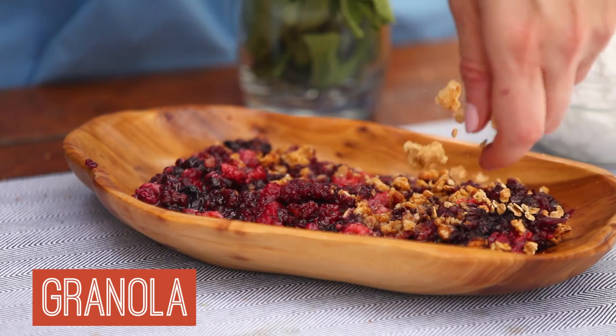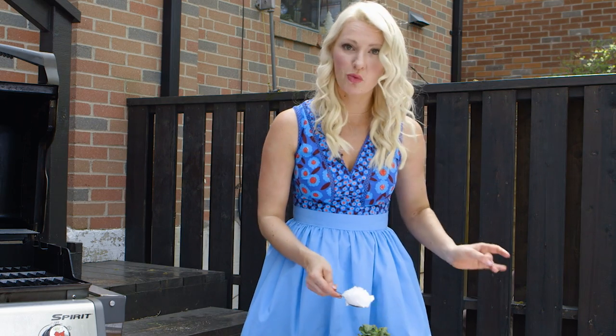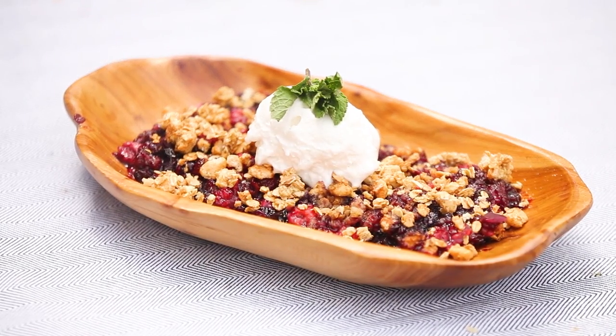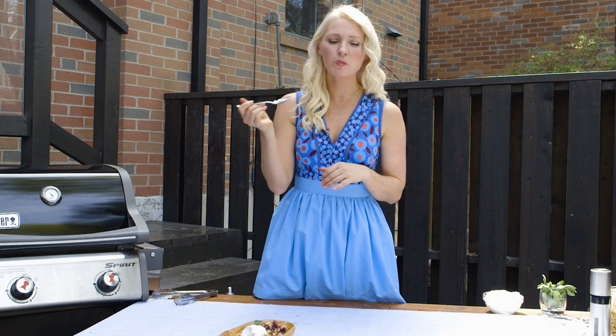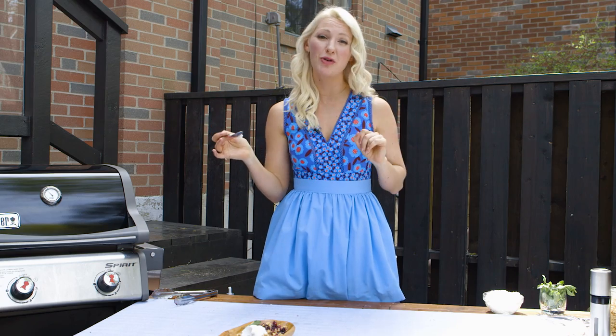Let's throw a little bit more granola on top for extra crunch. A beautiful dollop of freshly whipped coconut cream. Maybe a little mint sprig to get fancy. Sweet, crunchy, and kind of creamy with that nice coconut cream. What more could you want? We've got three awesome, easy, grillable recipes that are perfect for your outdoor barbecue.